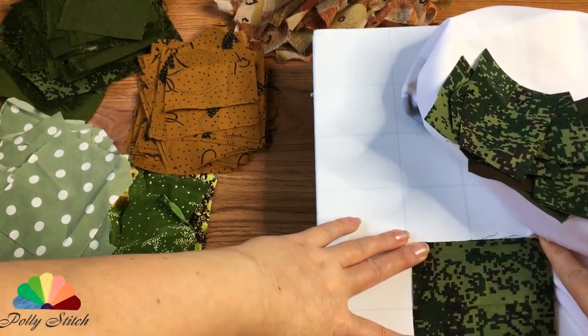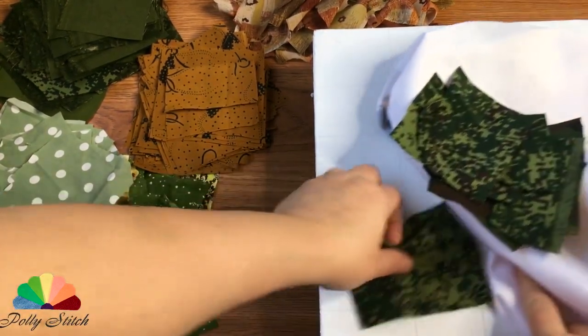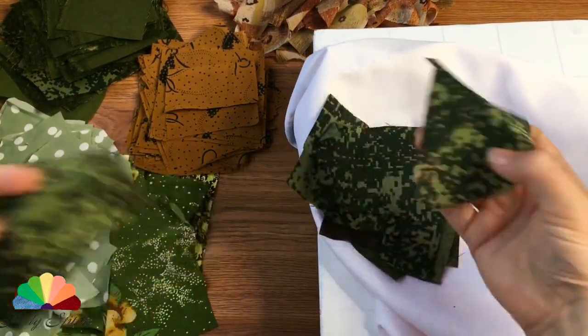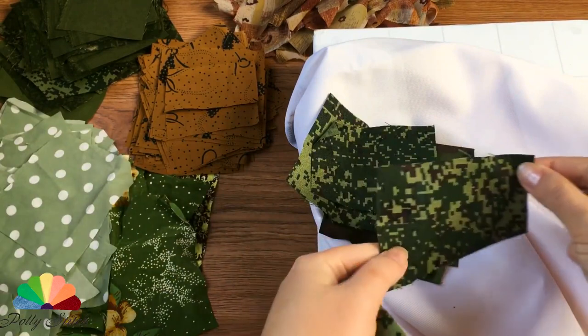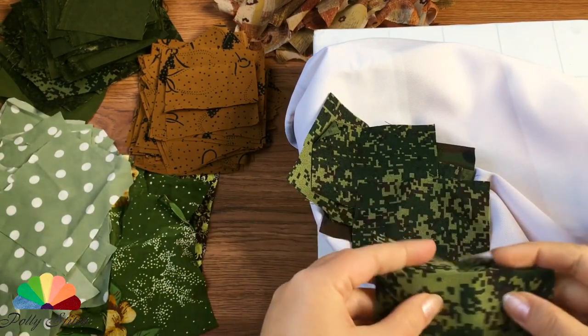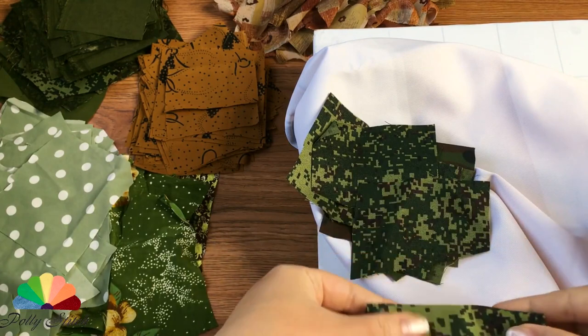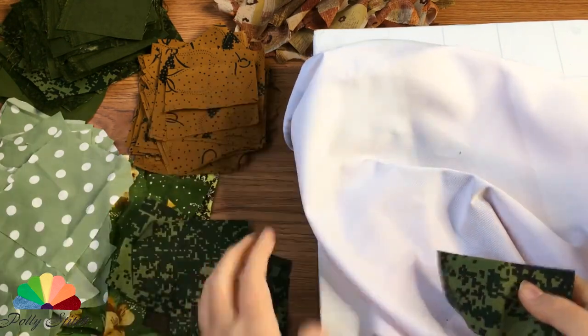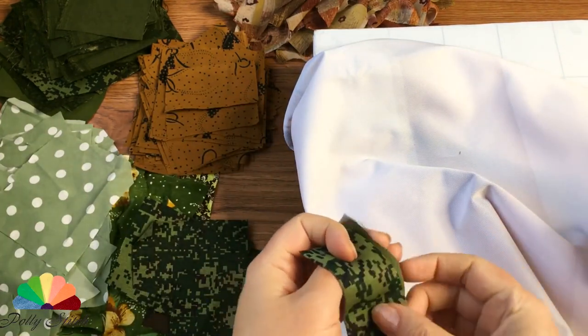We take a very dense, strong fabric as the base of the rug so that it does not stretch or deform. I want to make the rug semi-circular. We fold the square parts in half, then mentally divide into three parts and bend the edges so that we get a beak shape. We will sew to the base with the wide edge.